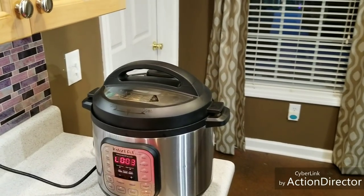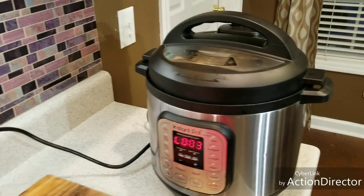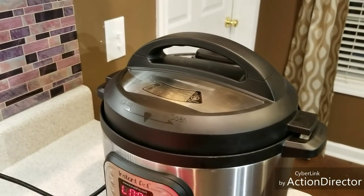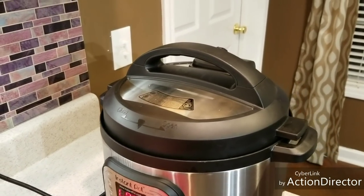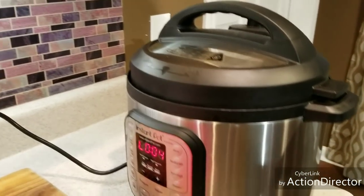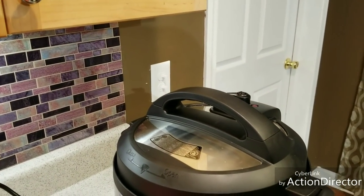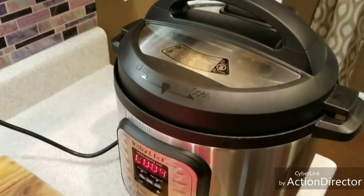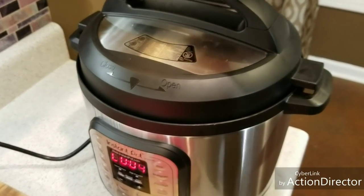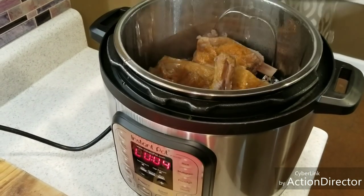The pin dropped at three minutes and just for the record, it took exactly about 10 minutes to come up to pressure, so we're at about 43 to 44 minutes total. That lets you know about how long it takes to cook these. We're going to open the lid — it's going to have some steam coming out — and we're going to make them pretty.